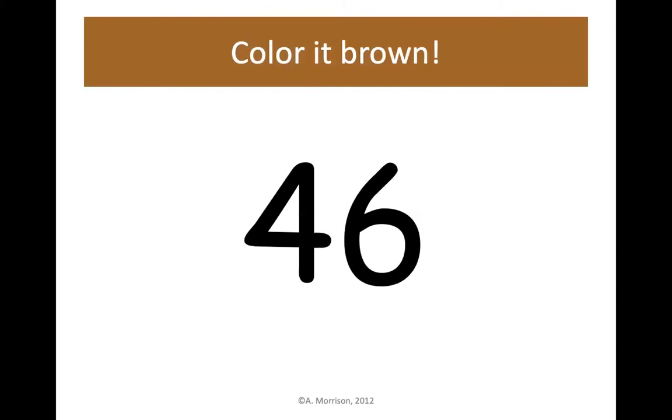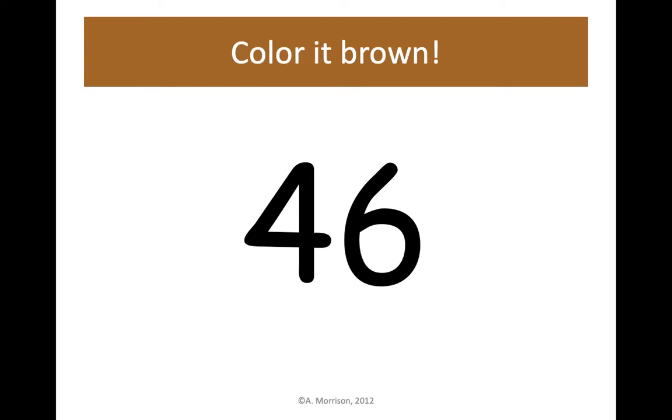Find your brown crayon and find the number 46 on your hundreds chart — 4 tens, 6 ones. Let's color it brown. Boys and girls, if this video is going too fast, you can always pause to catch up. 47 is next — color it brown.